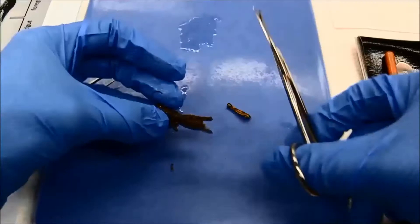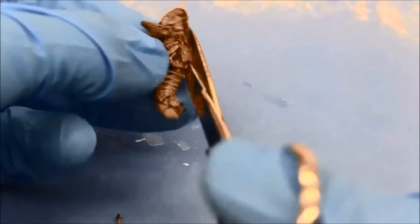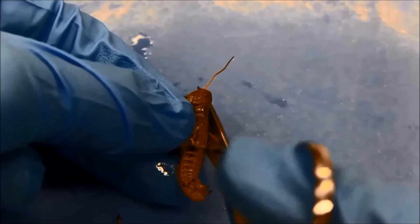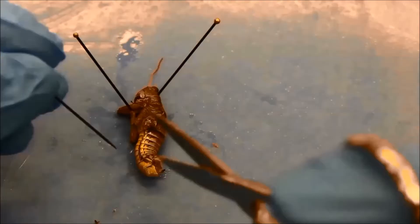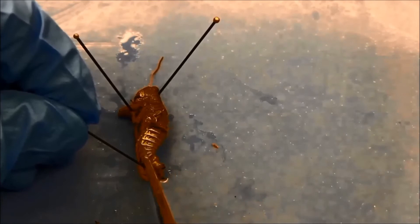Then using scissors, I carefully remove the hind legs and the wings. After this I put the grasshopper on its side and use insect pins to anchor it to the dissecting pad. Then I use scissors to cut the exoskeleton of the grasshopper along the side, starting with the last segment of the abdomen and moving slowly towards the head.